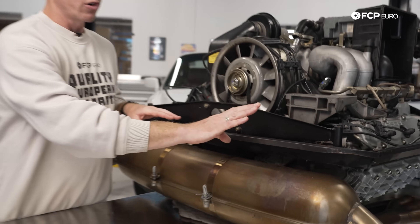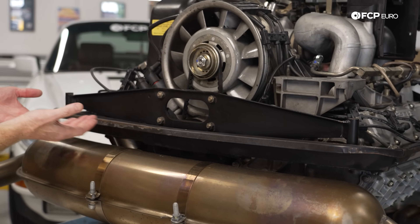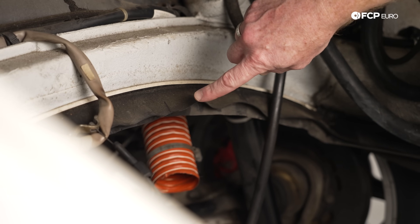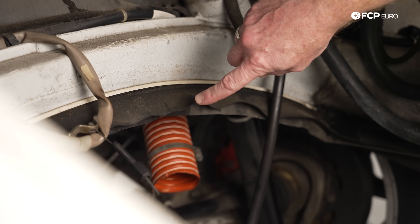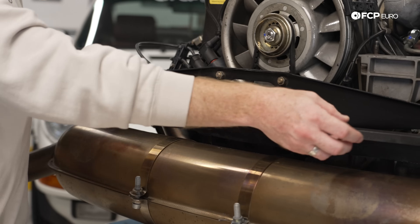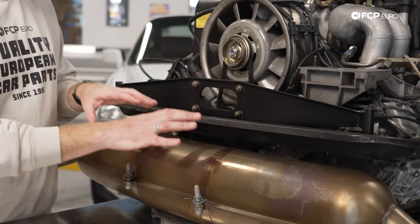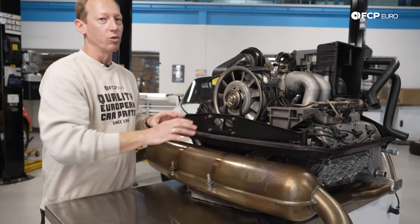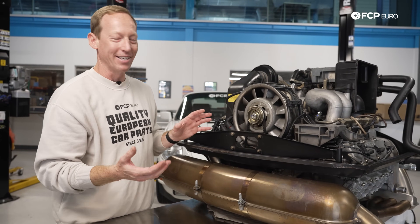One of the first most important parts are these things right here, called the engine tins. This will essentially seal with the rubber gaskets that go into the engine bay of the car, making sure that all the cool air up here stays cool and all the hot exhaust air stays underneath. If you have a bad gasket or you don't have a good seal here, you're literally going to be pulling hot air directly from the exhaust system back in across the engine, which is a no-go when it comes to good performance and keeping the engine happy.